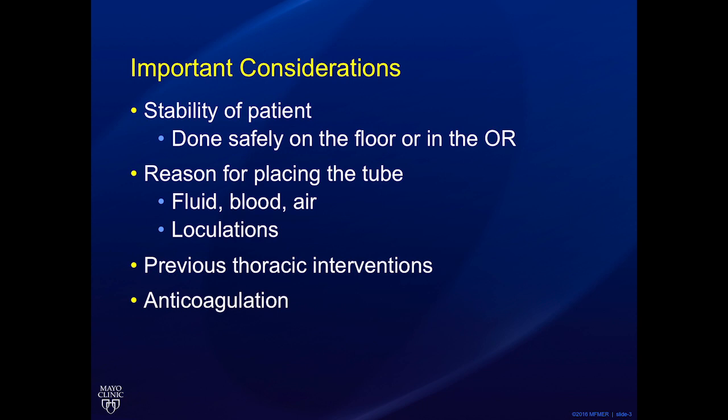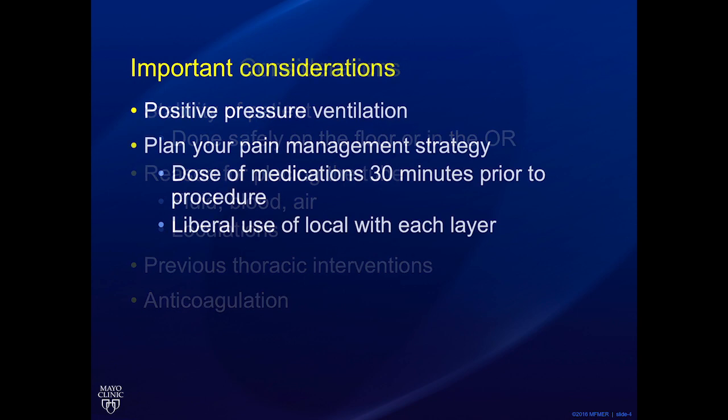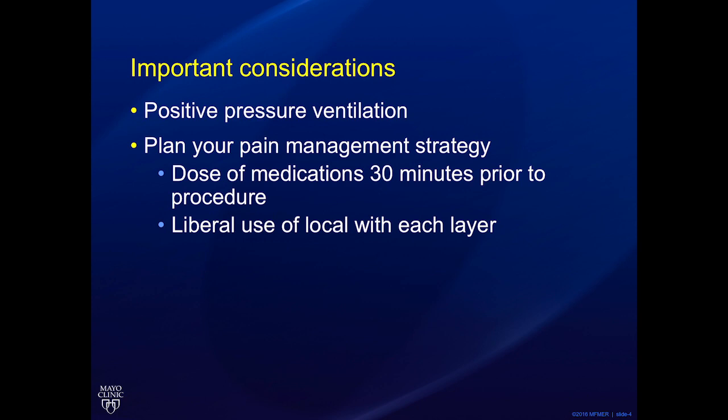Is the collection loculated? Has the patient had prior chest tube or chest surgery that can result in adhesions? Does the patient have an elevated hemidiaphragm, diaphragmatic paralysis, or eventration? Or do they have significant consolidation or atelectasis, as these can all result in an intra-abdominally placed tube if not accounted for? Is the patient anticoagulated and is there time for reversal? Is the patient on positive pressure ventilation? Additionally, always consider your pain management plan ahead of time. Give the patient a dose of pain medications 30 minutes before and make liberal use of local anesthesia with each layer, particularly in your awake patients.